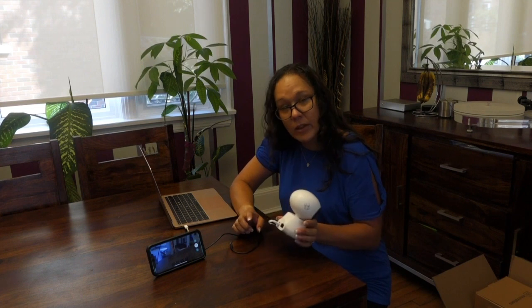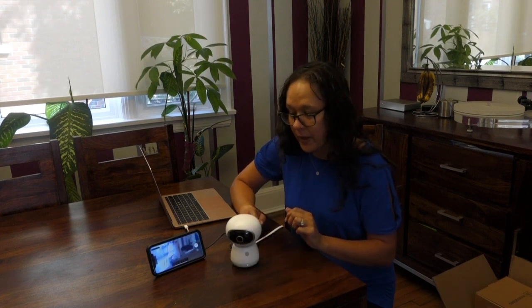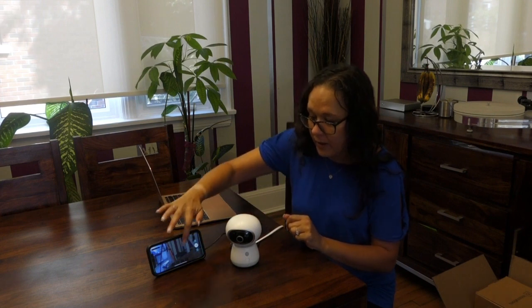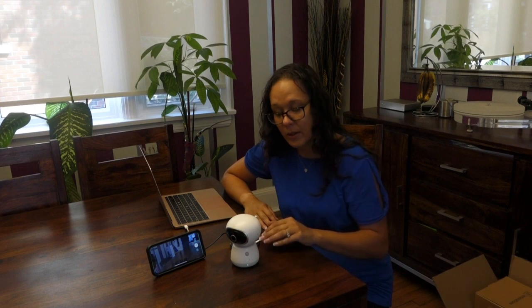You can connect it through ethernet, or I've got it connected wirelessly to my Wi-Fi at home. Again, I highly encourage you to read the full review for all the details and features. That is the JS Guardian 360 degree Wi-Fi security camera — thanks for watching.